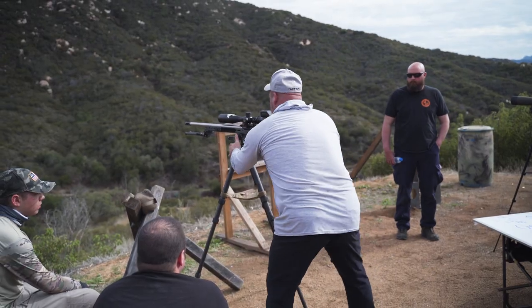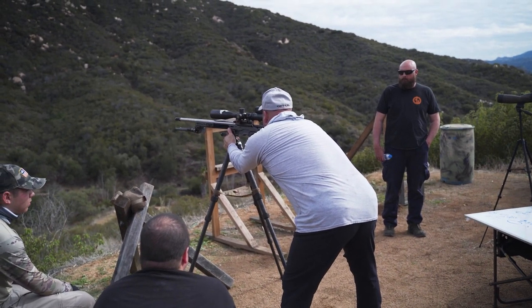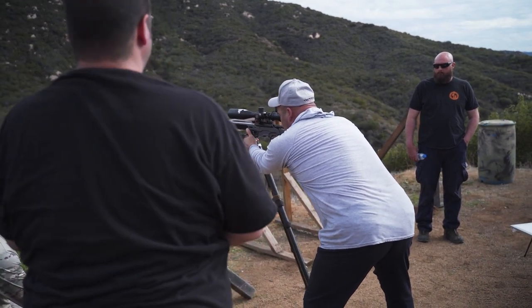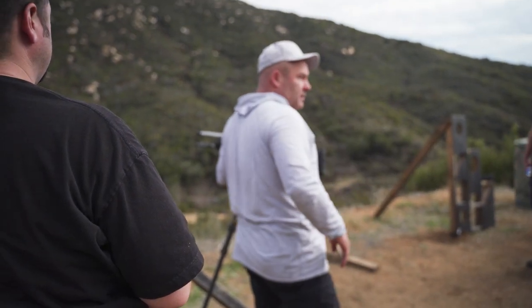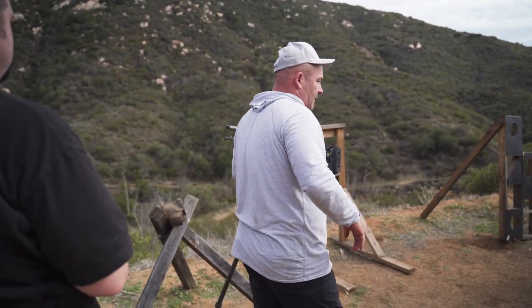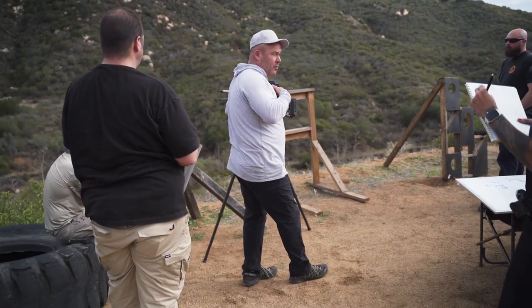Instead of using muscle, I'll start low just like Will at 100, and I'll create tension, and that locks it in. Now I'm also kind of pushing and pulling, so I'm not using a whole lot of muscle. I'm not using anything to lift the rifle. I'm actually pushing down on the tripod — loading the tripod, putting my weight on it, letting the tripod support my front weight.